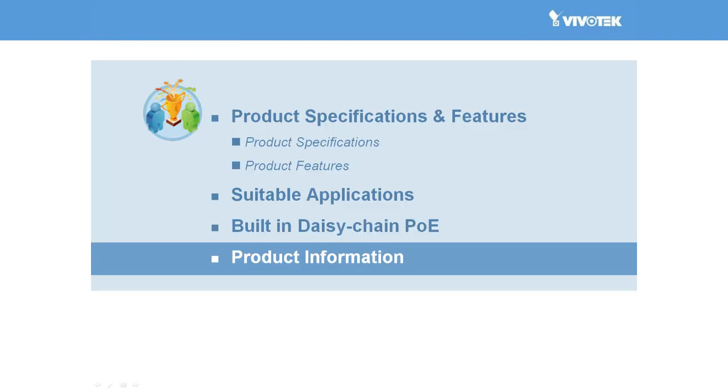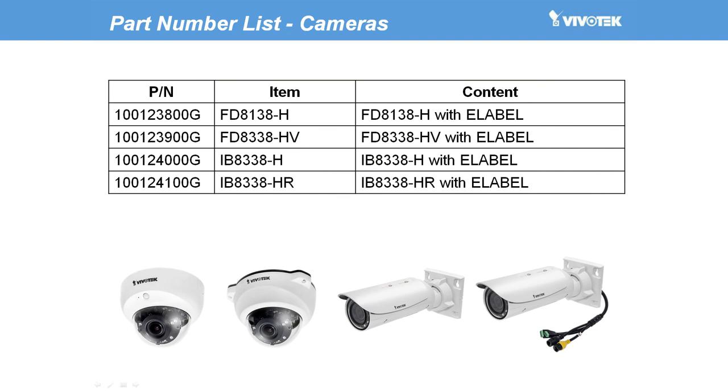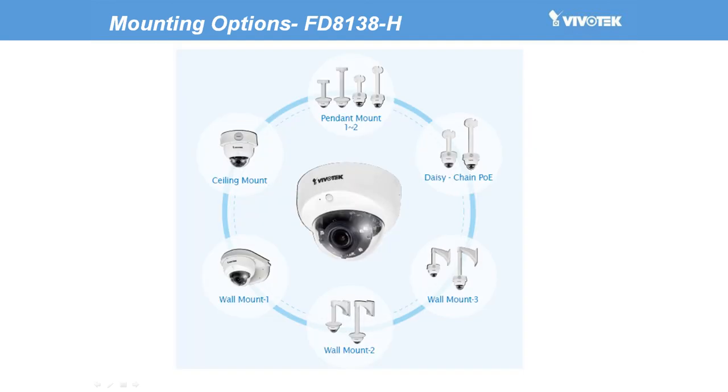Now lastly, here we have the related product information for Vivotech's 38H series. And here is the part number list for the 38H series. Now let's take a look at the various mounting options.